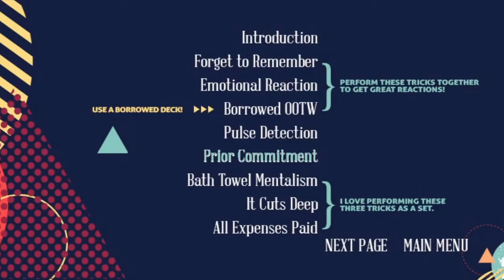He's going to walk you through every single effect with a performance and an explanation. You're going to get 16 tricks. The ones listed include: The Absent Player by Danny De Ortiz, Undue Influence by Simon Aronson, Emotional Reaction by Dai Vernon, Four-Sided Gemini by John Bannon, and Bath Towel Mentalism by So Sato. You'll also get tricks from Jim Krenz, Liam Montier, some of Ryan's personal effects, and Simon Aronson's Prior Commitment — the trick that was on Penn & Teller: Fool Us.